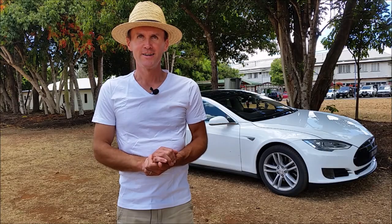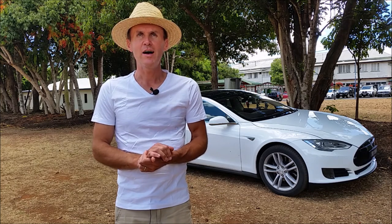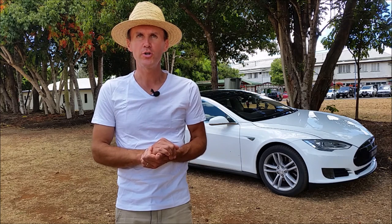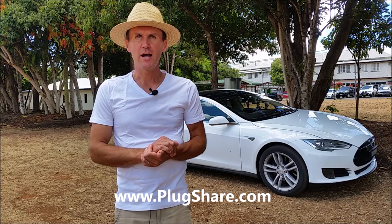Hello from Yungabara. We are in Atherton Tablelands and we found this three-phase power plug or PowerPoint on PlugShare — where else but PlugShare? So we thought we would come and check it out.